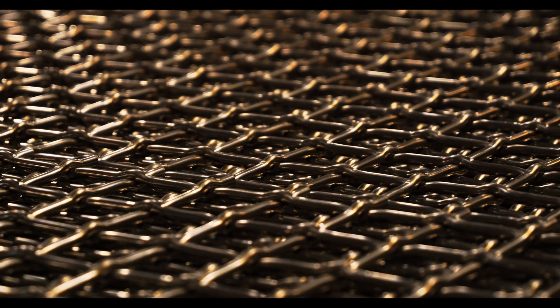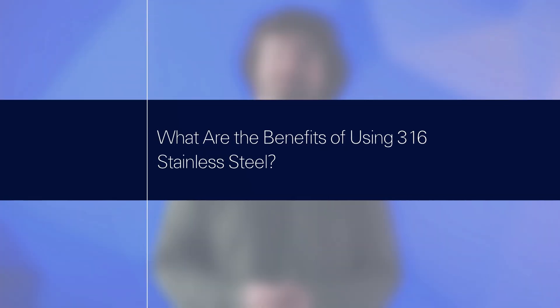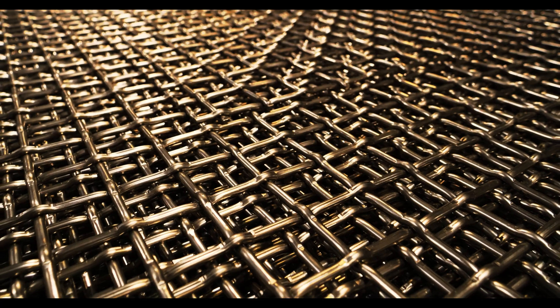316 stainless steel is the most widely used 300 series stainless steel when weaving woven wire mesh. Its chemical makeup consists of 16% chromium, 8% nickel, 2% molybdenum, and less than 1% carbon. The minimal amount of carbon classifies 316 stainless steel as a low-carbon alloy, which means there's a minimal amount of carbide precipitation. When it's in the molten stage, the molybdenum is added to the 316 at the molecular level, which helps stabilize the alloy and increases its resistance to corrosion. The lack of carbon also helps build 316's resistance to corrosion, especially when the mesh is exposed to moisture, as the more carbon present, the more likely the alloy will rust.